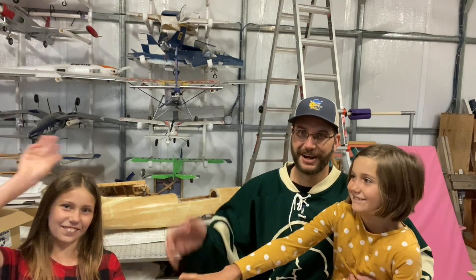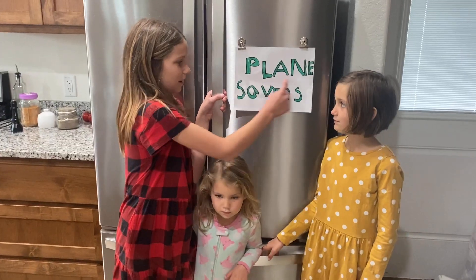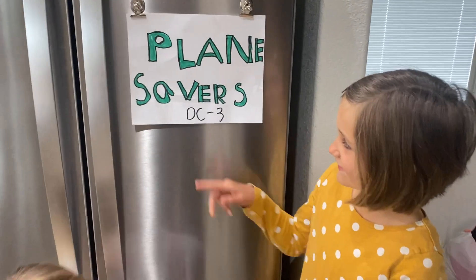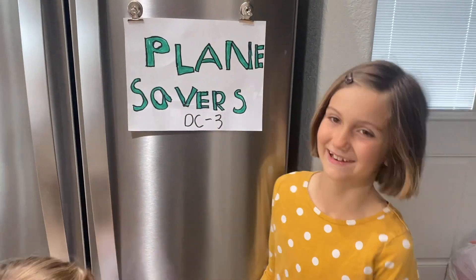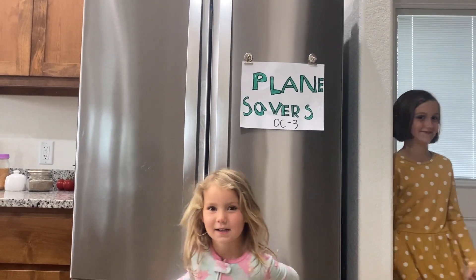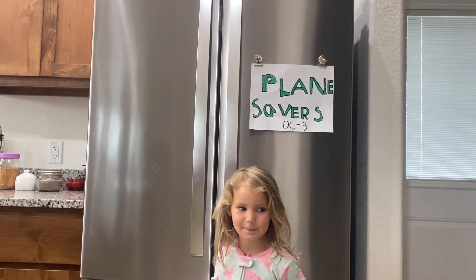Guys, stay tuned — we've got a lot of exciting stuff coming up. I think we're ready to start this project. That's going to be it for this week. Please like, share, and subscribe. Plane Savers DC-3, bye-bye!